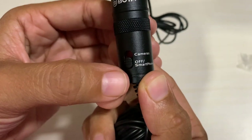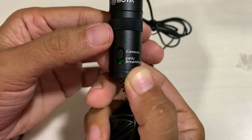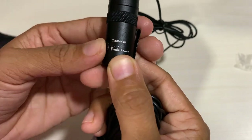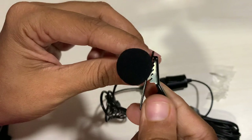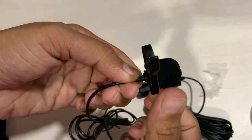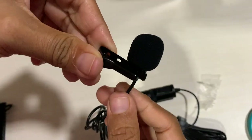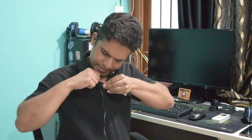Now before using this microphone, we have to check the settings — whether we are using a camera or a smartphone. We have to do the settings accordingly. Now we will attach the clip on the mic. We are testing this microphone with a DSLR camera. This works really well with smartphones — make sure your smartphone has a 3.5mm audio jack, otherwise you will need a converter.